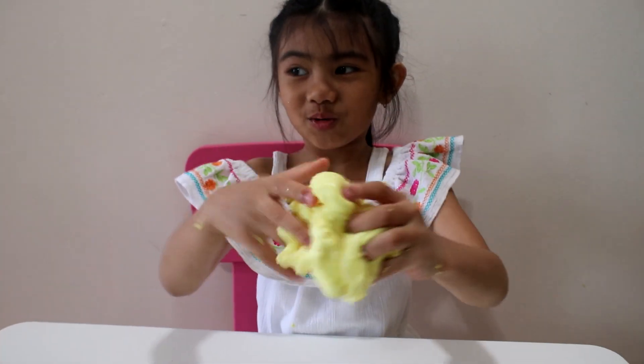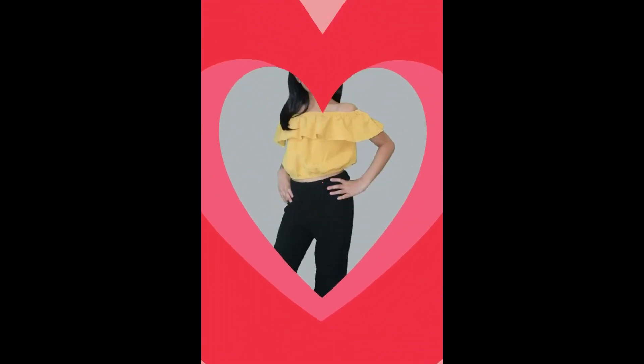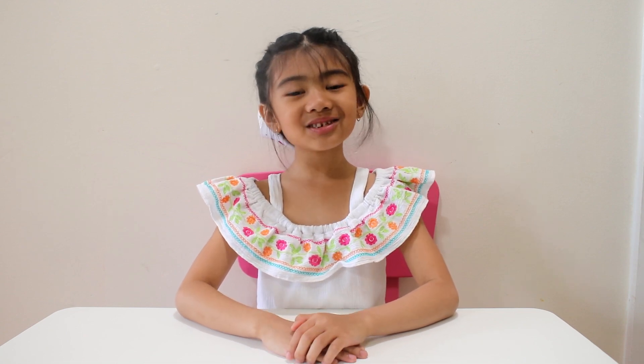Wow, it's so beautiful. I like this slime. Hi guys, welcome back to Fun with Sophia. We are going to make yellow slime. Let's get started.